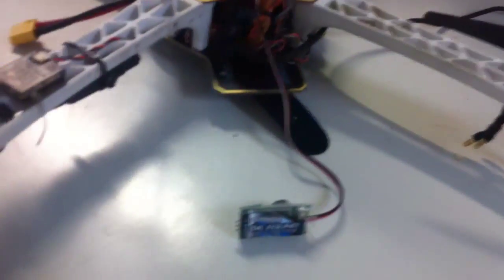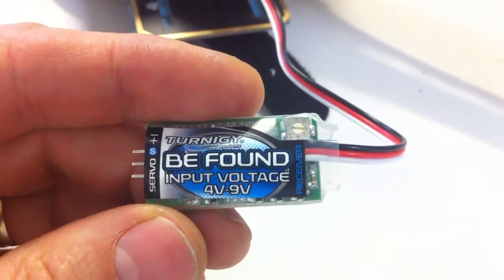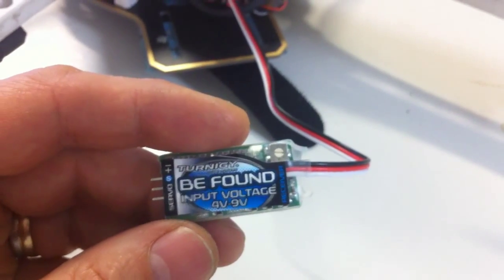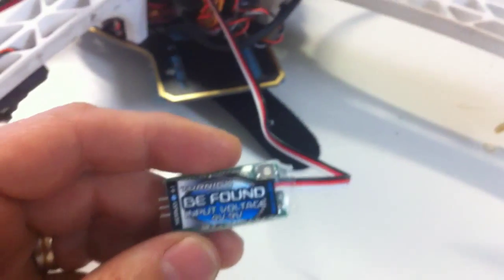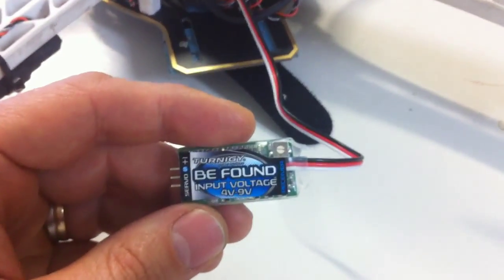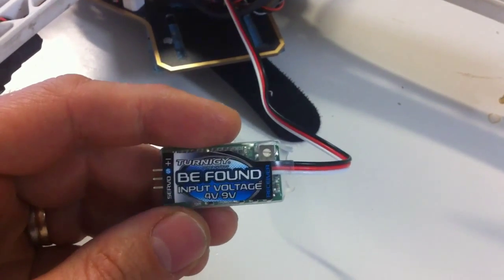So I went ahead and I bought one of these BeFound, Turnigy BeFound beepers, which you can get from HobbyKing for about $4. I thought I'd plug it in because it would help me find my quad, which took me about an hour to find, and lo and behold, I plugged it in and the thing wouldn't work. I thought, oh damn, I've wasted my money — all $4.